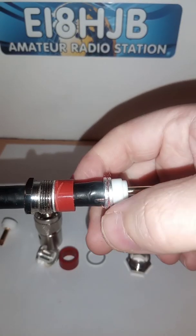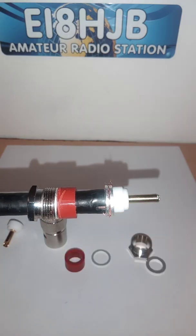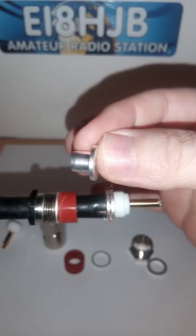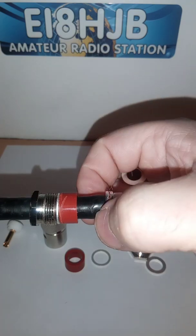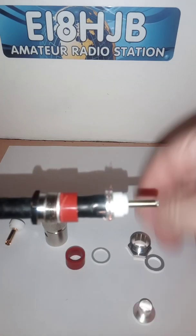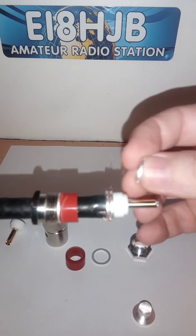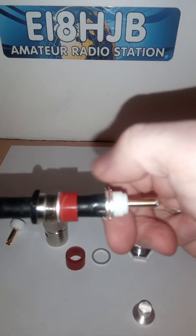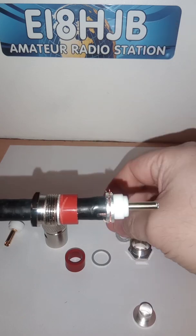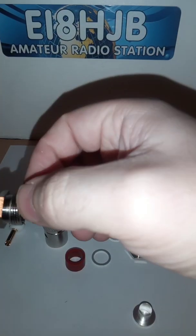Then I came along and put a little nick on the inside — only a few mil — it makes it easier for this insert here to go into it. About 3 mil: one nick on this side and one on the other side. Then I put this washer down over the braid. Of course, I had to put on the other washer beforehand, before doing any of this.